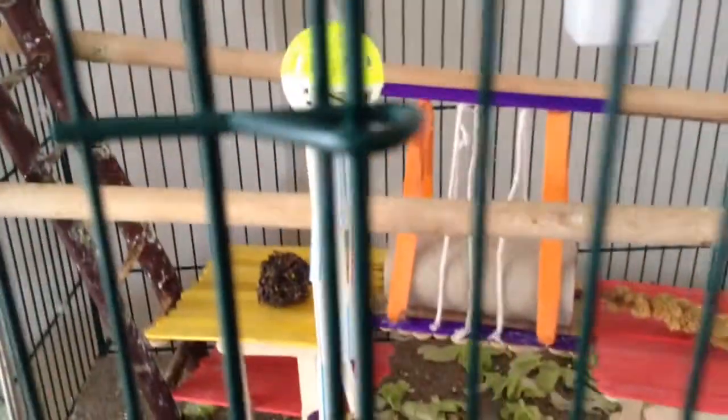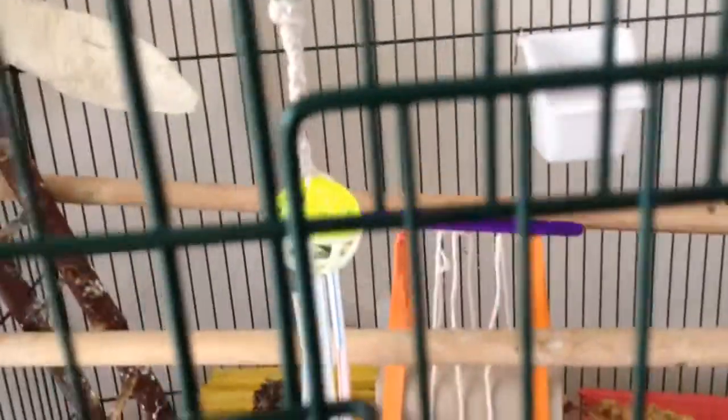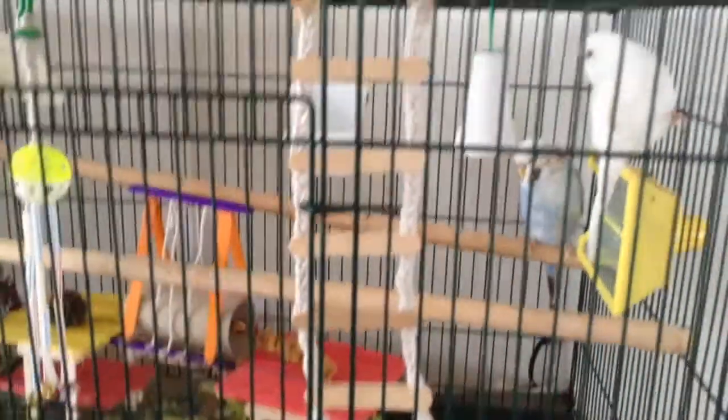Me and my mum built this green and white ball with a bell in it. My mum made a small thingy with buttons at the end and a rope at the top, and then we've got a ladder my mum made.